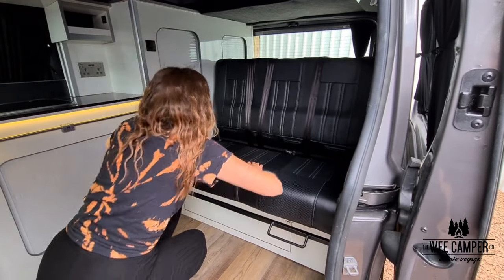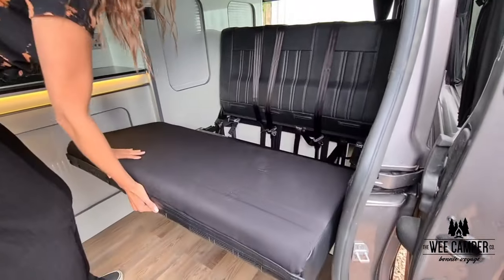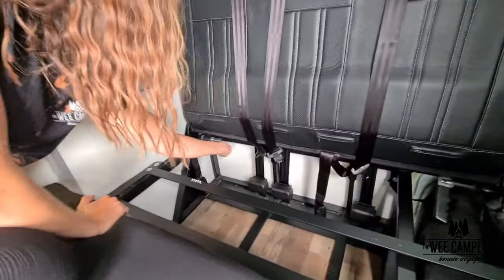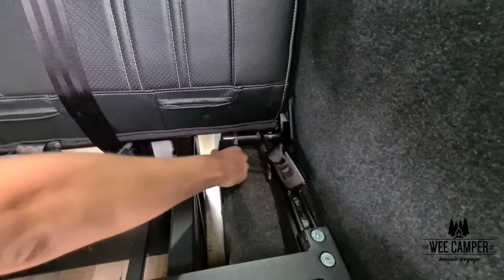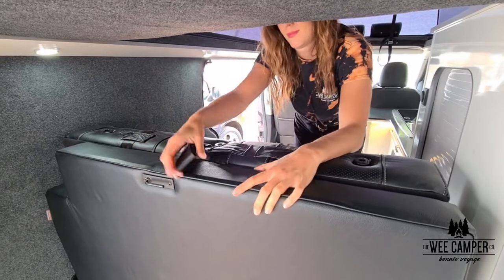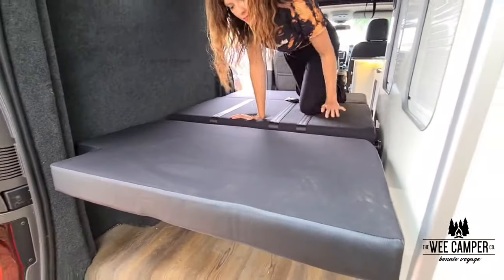On this style of bed simply lift the handles and pull the lower cushion out towards you. Underneath the middle cushion there are two release handles, so straighten them out either side. On the back simply release the strap from the back cushion and fold.